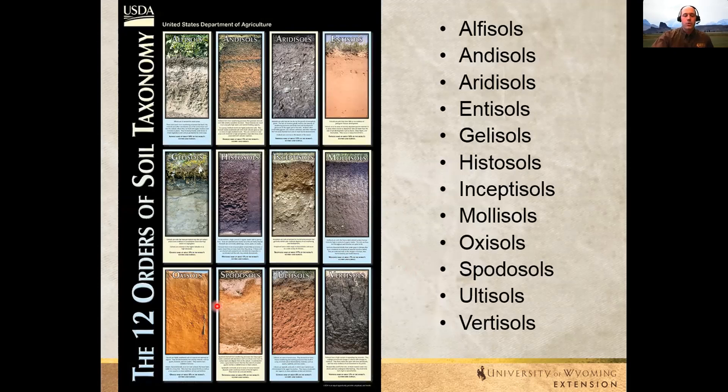There are 12 orders of soil. This is how scientists identify soils and lump them into categories globally. The two I want to really highlight are entisol soils and mollisol soils.